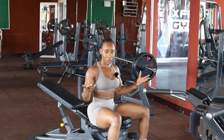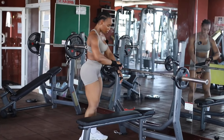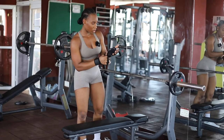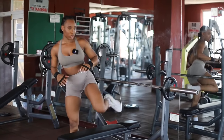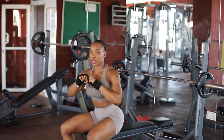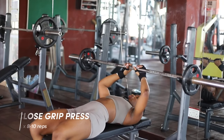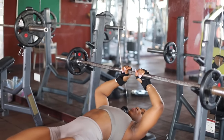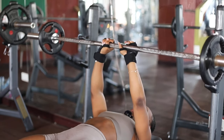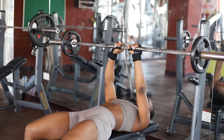The final exercise is a decline barbell close-grip press. At the beginning we used a more neutral grip; now we're bringing our hands in closer to target the inner pecs. About this grip right here is great. Lift the bar and we're going to do 10 reps.